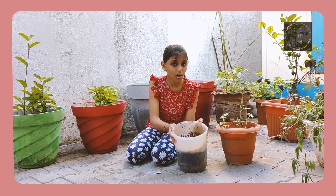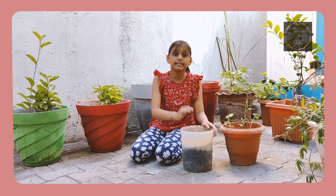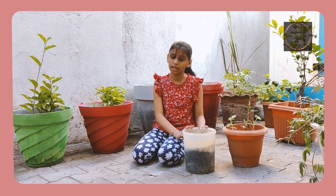Right now I have soil and a pack of tomato seeds. This soil has neem cake, fertilizers, manure and wormy compost.